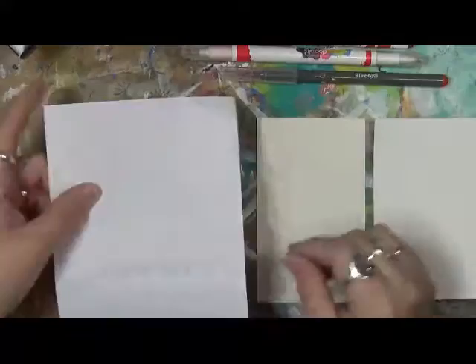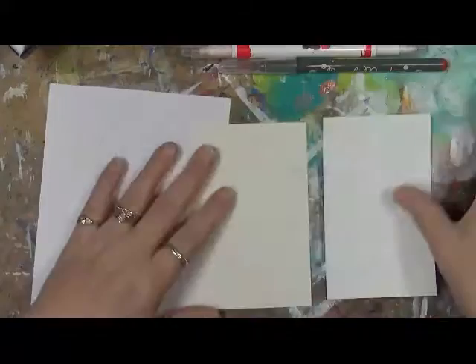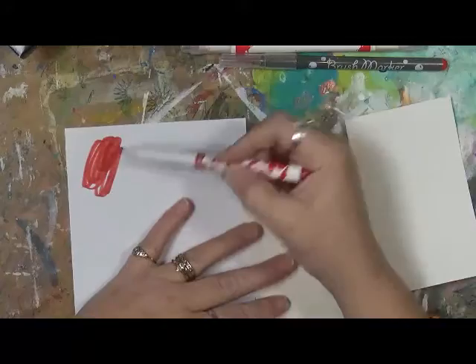So what I'm going to do is I have just a plain piece of copier paper here. I have an index card, which is just a little bit thicker. And then I have a gessoed index card. I just want to see how these compare to each other.